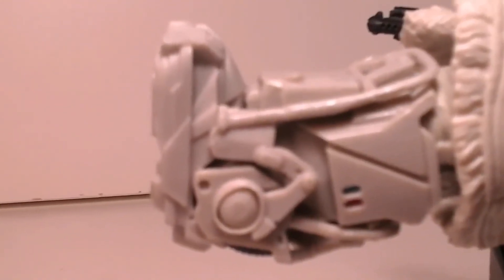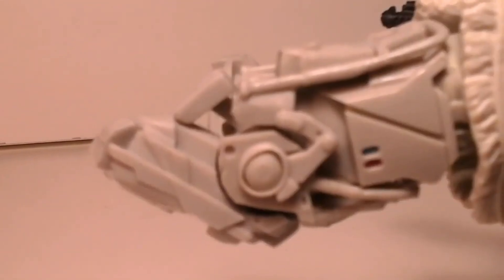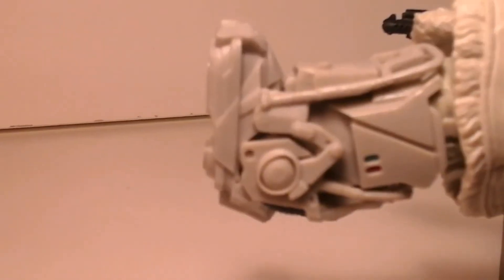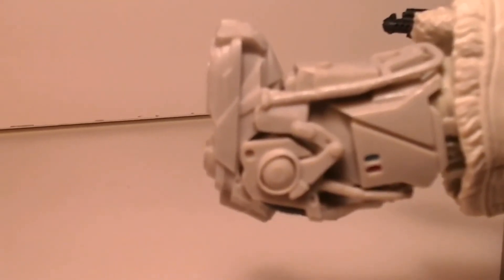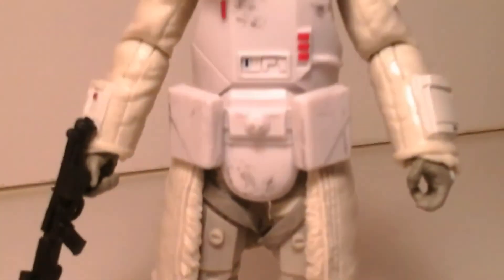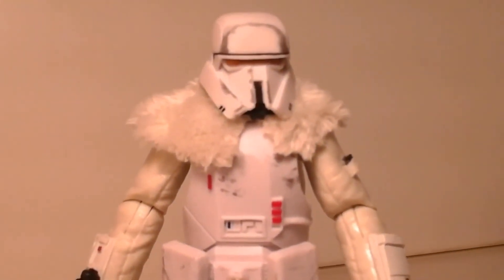Laying the figure down and checking out his articulation on his ankles — look at that, it opens up really far. Don't expect these boots to really hinder the ankle articulation, that's for sure. Unless you really want them to move side to side at real extreme angles, because they don't really do that much, but they do pivot a little bit. This figure looks awesome, and I absolutely love it.